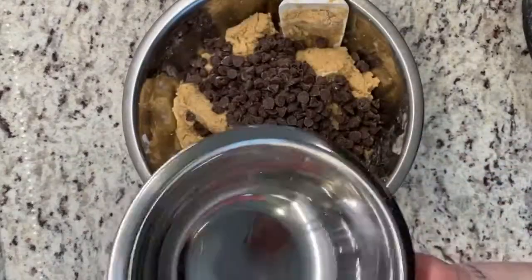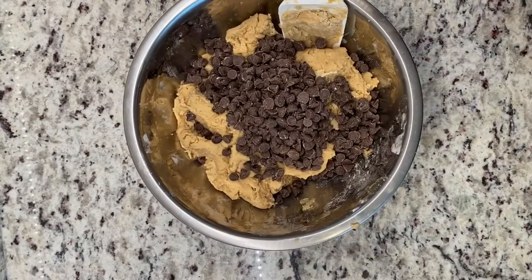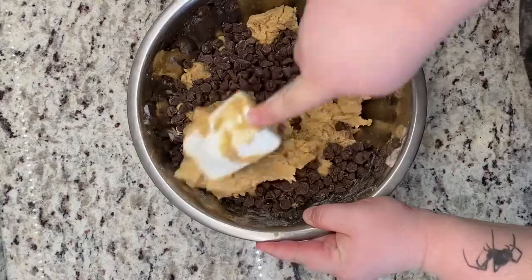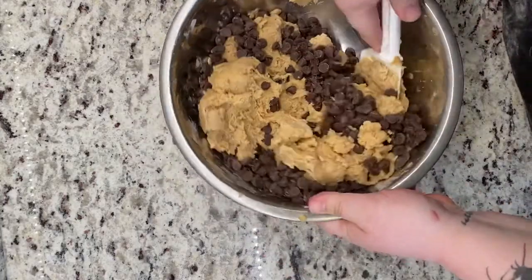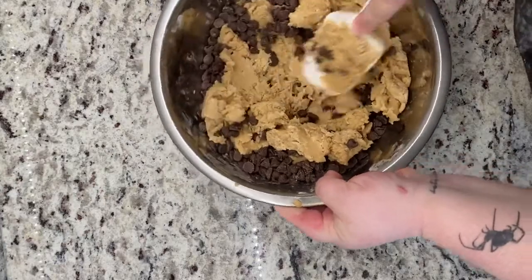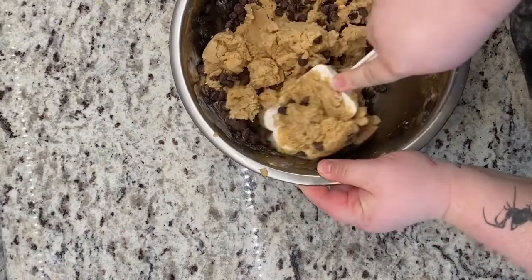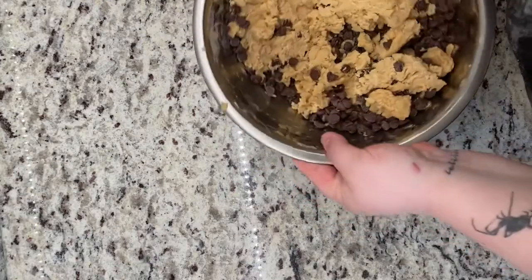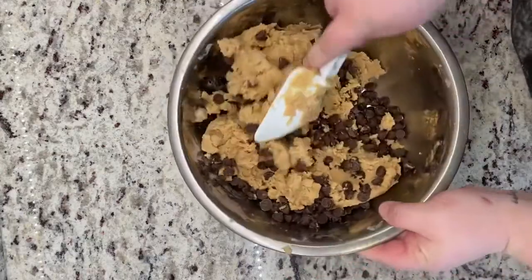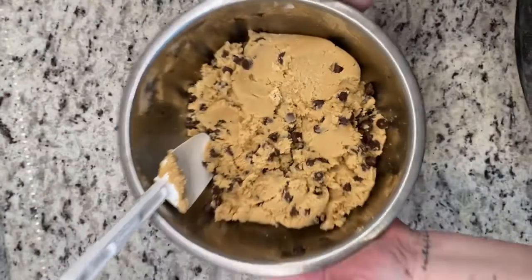Now you're gonna add your chocolate chips. The recipe calls for one and a half cups. I used one and a half cups, however I don't like that many chocolate chips, so I think next time I might just use a cup — but if you like more chocolate, use more. I'm just following the recipe to a tee because that's what I told myself I was gonna do. And again you're just gonna fold these in without a mixer, so I broke a sweat — not ashamed to say — so if you want to really work for your food, don't use a mixer. This is what it should look like once it's all folded in.